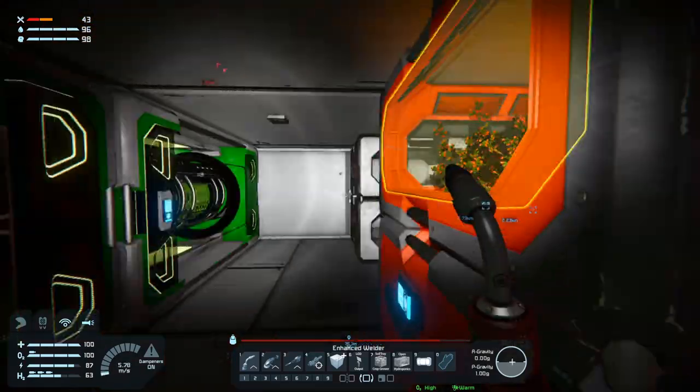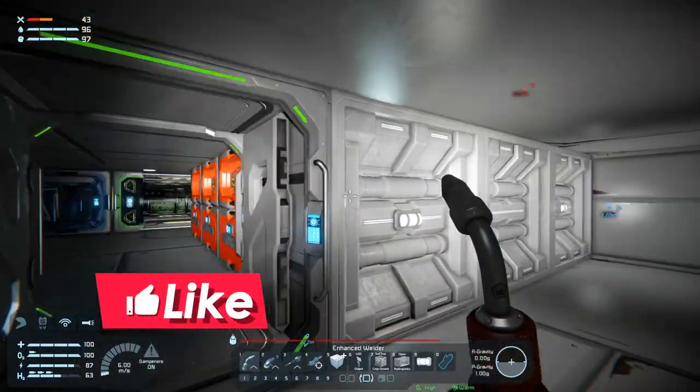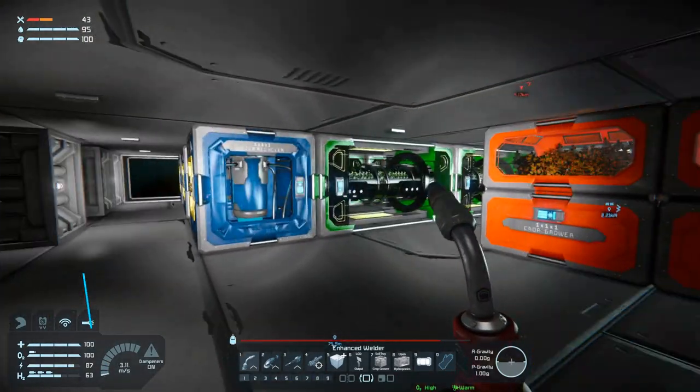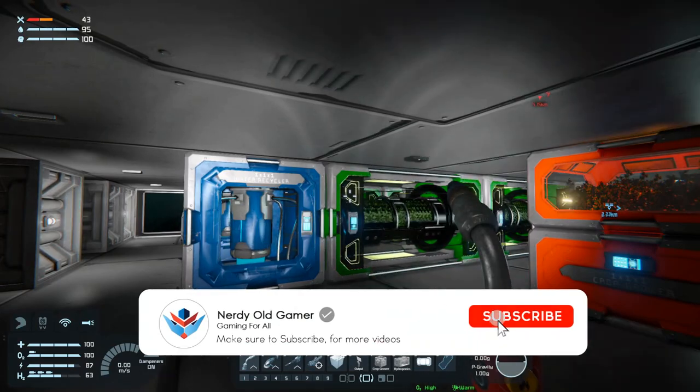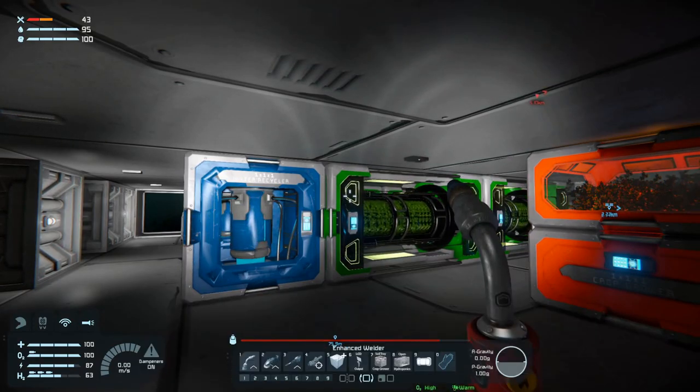Now I need to figure out how these work and I also need to hook them up to the conveyor network, but for now we are out of time. Thank you very much for watching guys, I hope you enjoyed it - if you did why not leave a like and subscribe, and I'll see you next time!